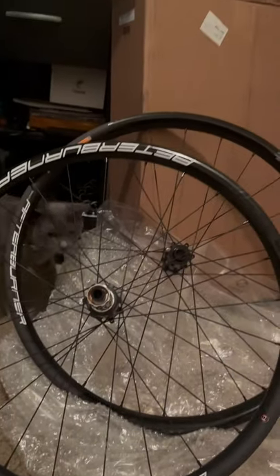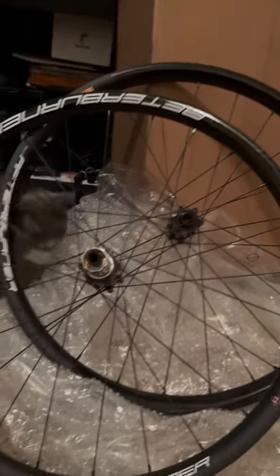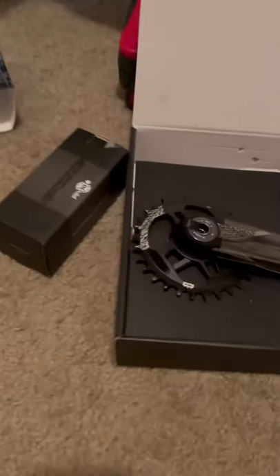I've got a bunch of boxes around, so it's a cat wonderland to be fair. One thing I actually do really, really like is the crankset that I got — the USA Gradient. I think this looks absolutely amazing. It's going to look really good on the bike. Got the bottom rack to go with it.